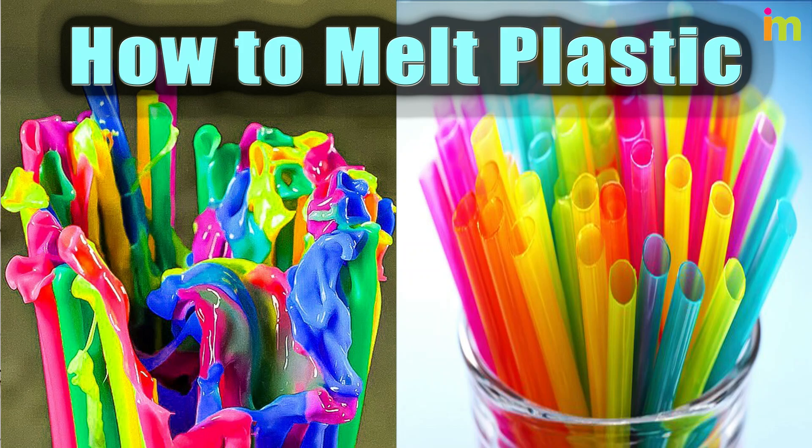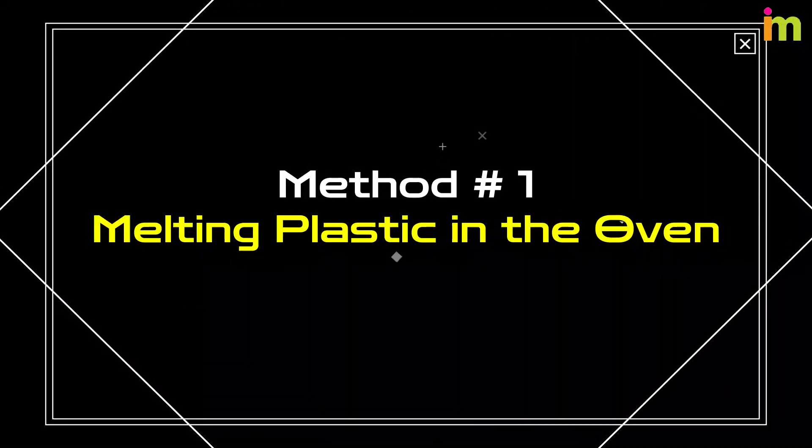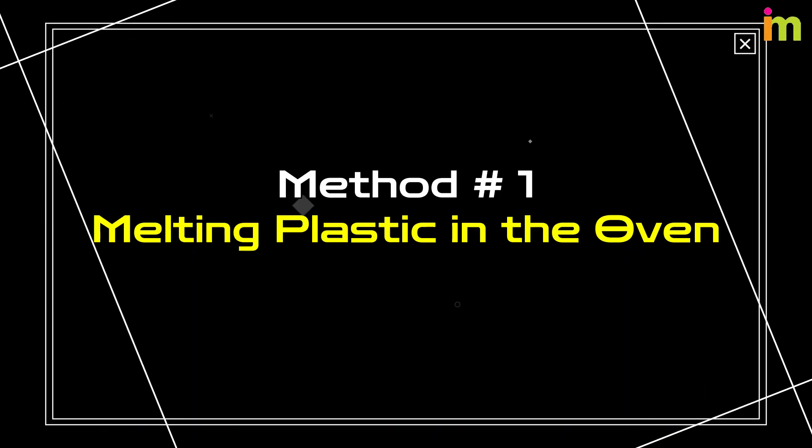How to Melt Plastic. Method number 1: Melting Plastic in the Oven.